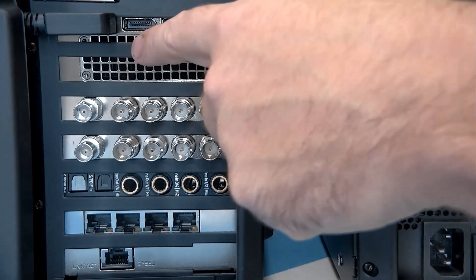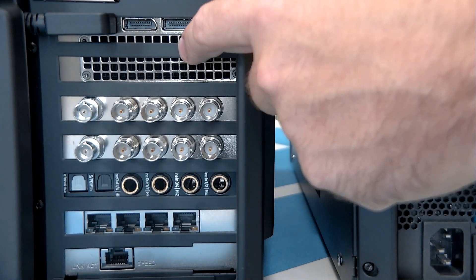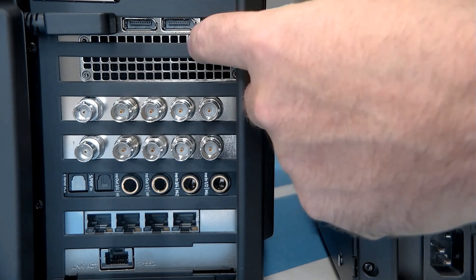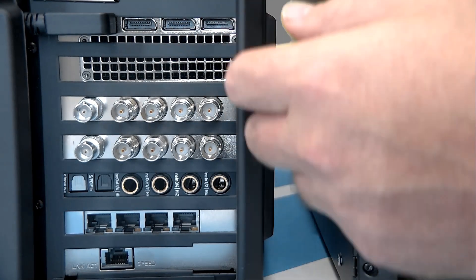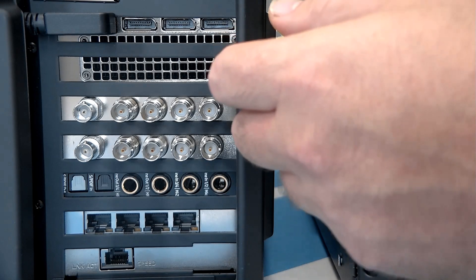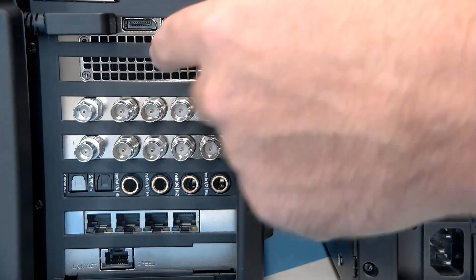Up here are three display ports for connecting to external monitors. This is being driven by an A5000, which is a high-performance Quadro card. The nice thing about the Quadros is they have unlimited encoding capacity, so that means you can have more SRTs, more multicam records, more RTMP encodes, because those are being offloaded from the CPU to the GPU.